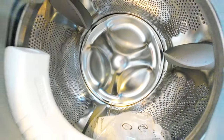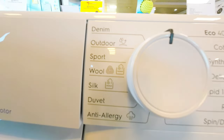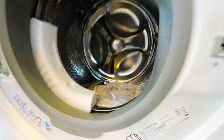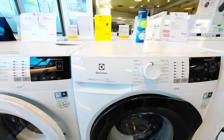The Electrolux EW6F429B has a user-friendly interface, with a clear and easy-to-use digital display that provides comprehensive information about the washing cycle. The washing machine is also equipped with a delay start function, allowing you to set the washing time in advance to suit your schedule.